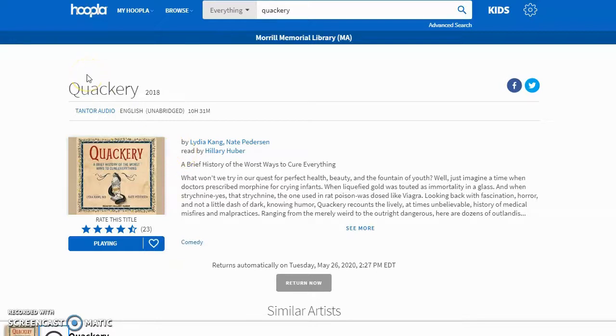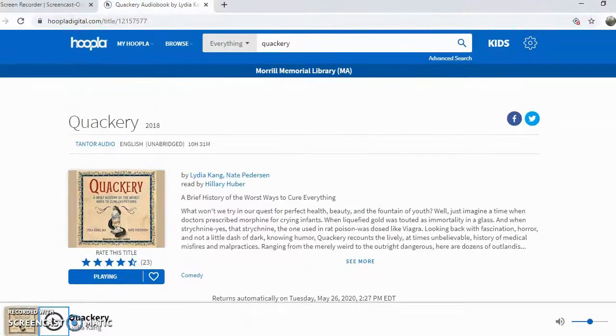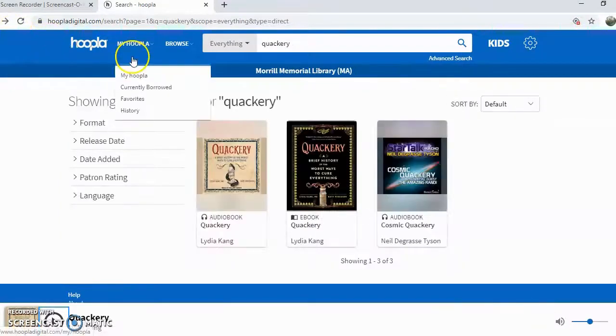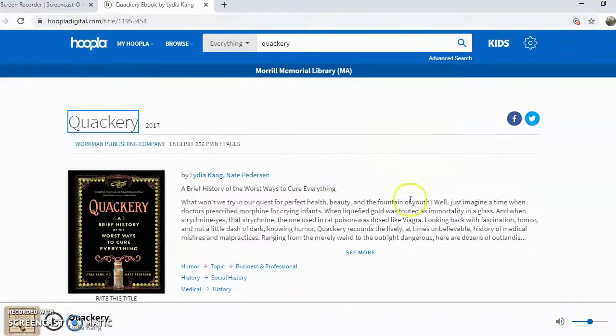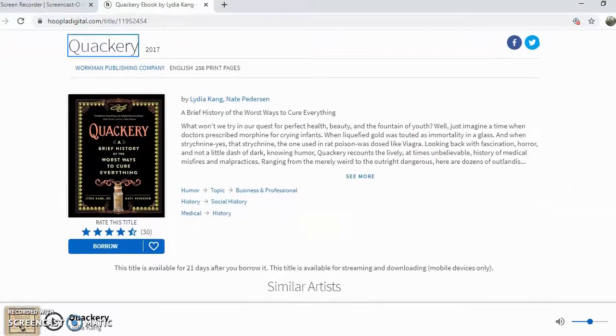Let's go back and I'll show you what the ebook looks like. A lot of times ebooks and audiobooks will have different covers - that's just a publishing thing. And you can see right there how long it is, and that's where you would borrow it.